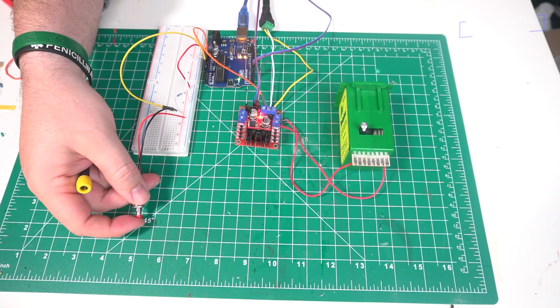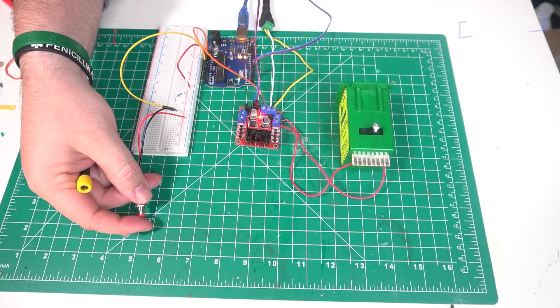Let's give this thing a test. You can see it works, and you can see it takes about two seconds for that motor to traverse that distance.